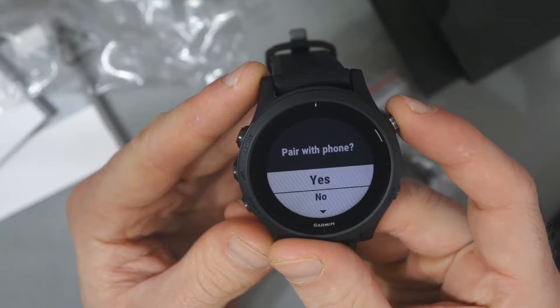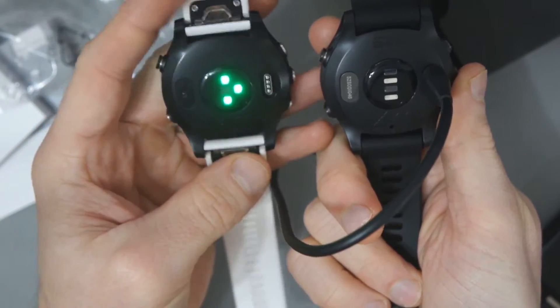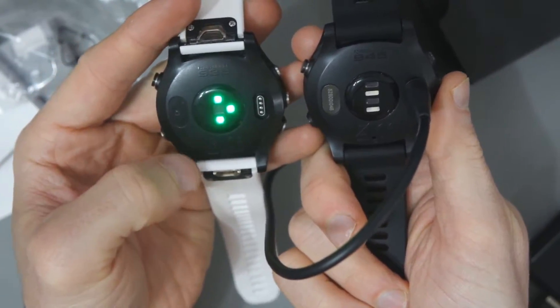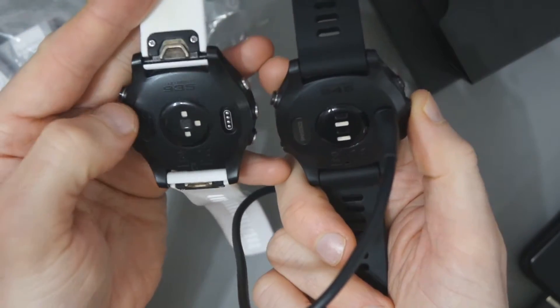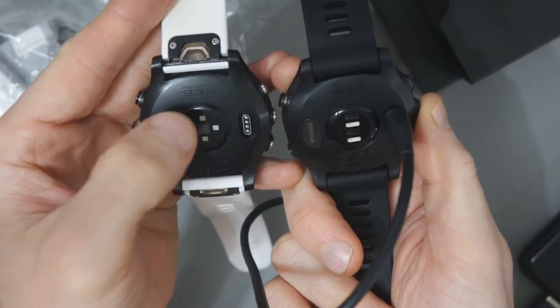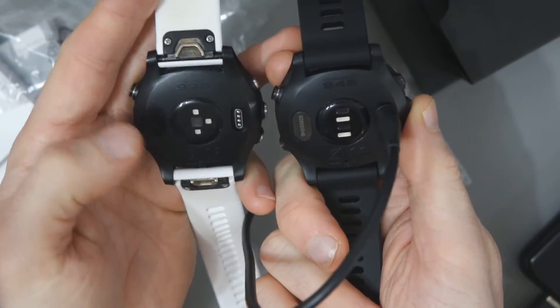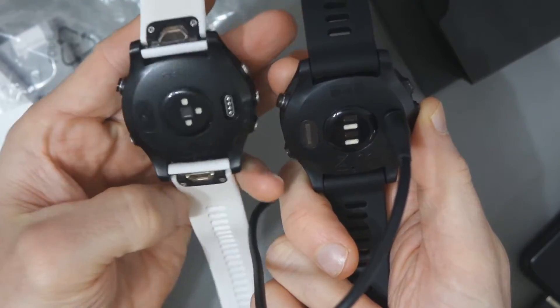This is what you'll see when you load it up for the first time. On the back it pretty much looks the same — the main difference is you've got 'Forerunner 945' at the top instead of '935', but the heart rate sensor is probably the main difference on the back. Everything else kind of looks the same.